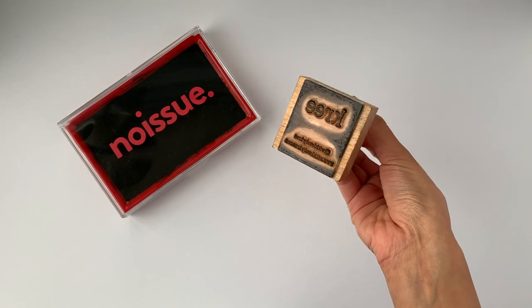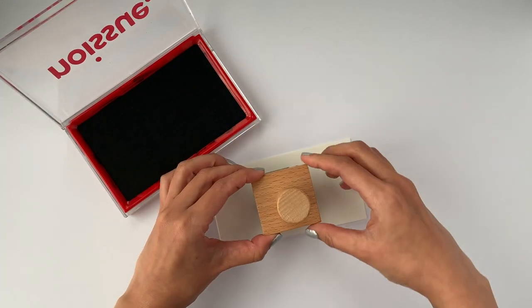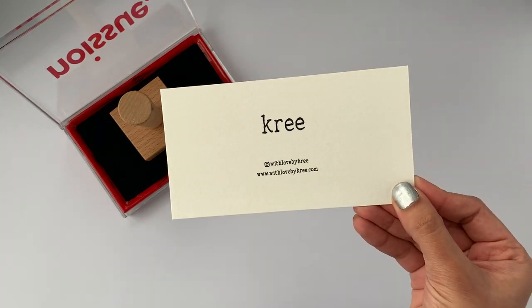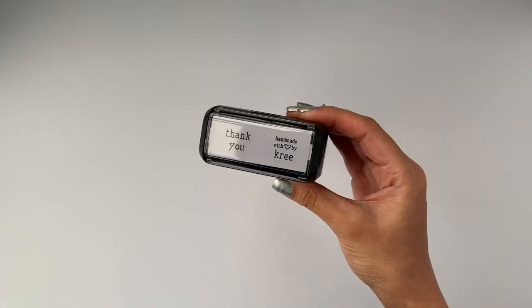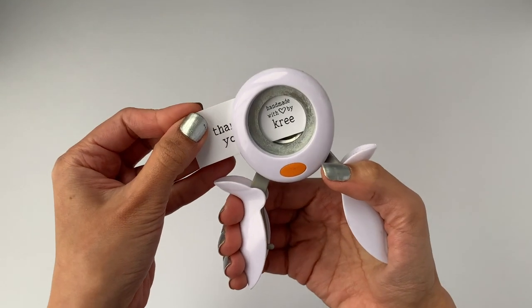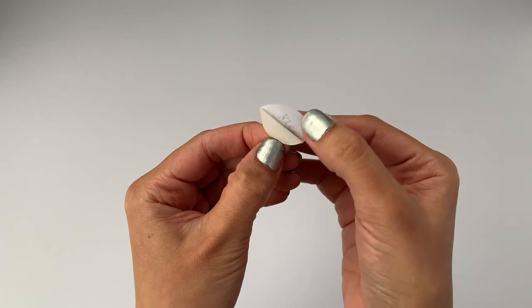As for stamps, I got two different stamps from No Issue as well. The first one is a wooden rubber stamp and the best part is that it comes with a soy-based ink, which helps make the stamp last longer. I absolutely love how it gives a very crisp and defined print and how simple and minimal it is. For the second stamp, I got a self-ink stamp so I don't need a separate ink pad. I wanted it to be super cost-effective, so I got the same print that I used for my round stickers made as a stamp — so when I run out of stickers, I can just stamp this print on a plain sticker sheet and cut out my own stickers. Now I have a lifetime supply of stickers with just this one stamp, which is a great hack to save money on customized stickers.